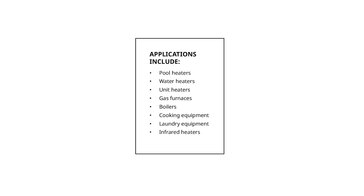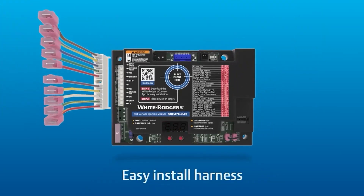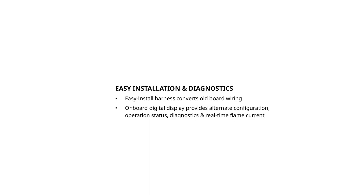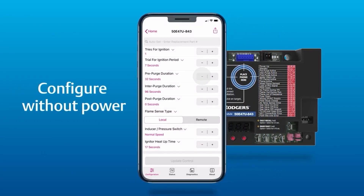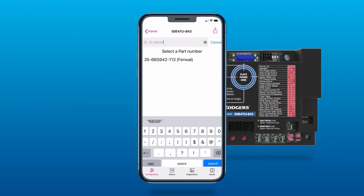It covers a wide range of applications: gas furnaces, water heaters, boilers, pool heaters, cooking and laundry equipment, and many more. It has an easy-to-install harness that lets you transfer wiring from the old module to the harness before you even remove it from the system. It's labeled really easy and easy to configure using the White Rogers Connect app — you're all set up with a few simple steps in the app, no complicated programming whatsoever.